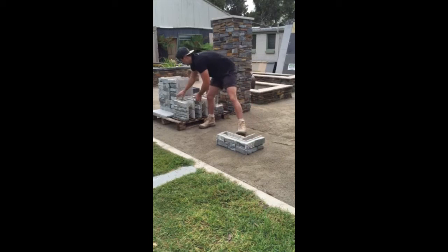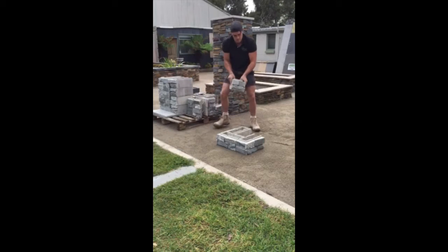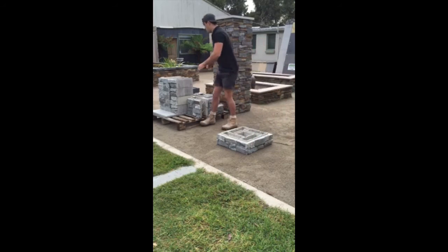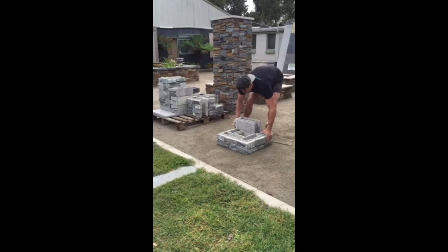The first course is probably the most important. Ideally we'd like to put it on a concrete foundation, but for small non-structural letterboxes other options can be done. This particular color is Blue Mountains, which is a granite and very popular.